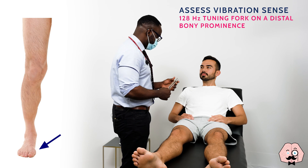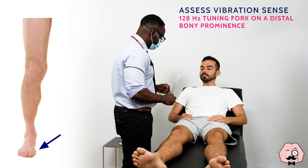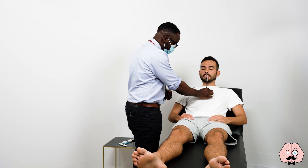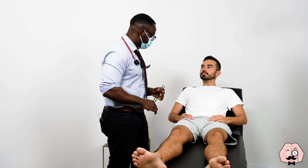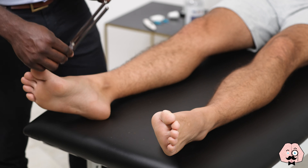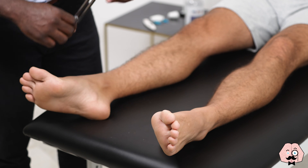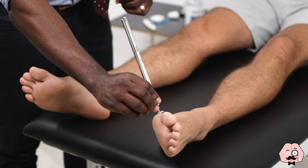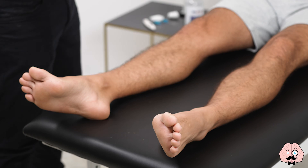So what I'm going to do next is to test the vibration sense in your feet. This is what normal feels like — can you feel that? Yeah. And that's me stopping it. Just say yes if you feel the vibration and when it stops. Just close your eyes for me. The patient confirms feeling vibration and when it stops on both feet. Excellent, you can open your eyes now.